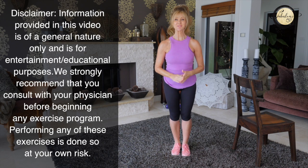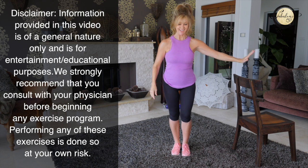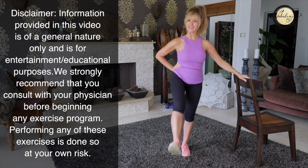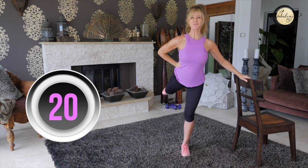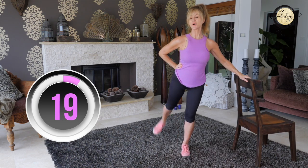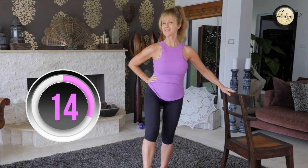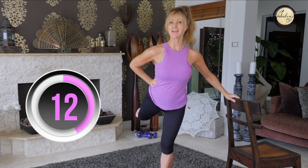First thing we're going to do is warm up our legs. So hold on to a chair, hands on your hip and start swinging. If you can do this exercise without the chair, practice your balance, because that's one of the things that helps us with aging — getting better at our balance.